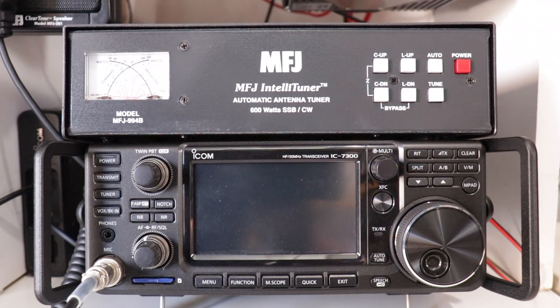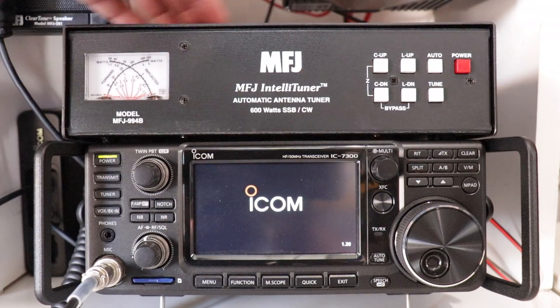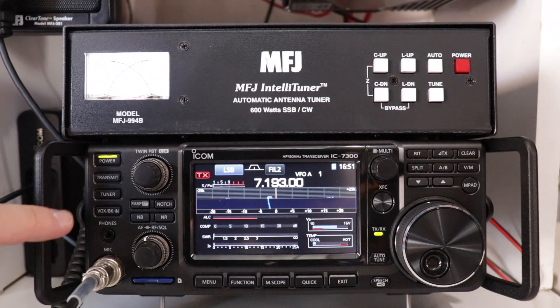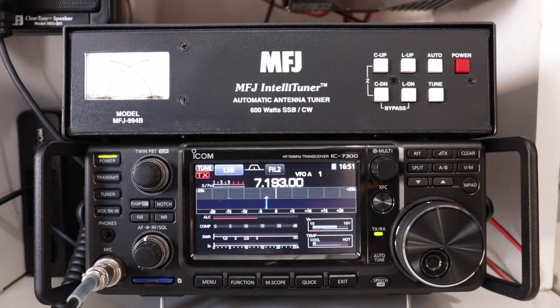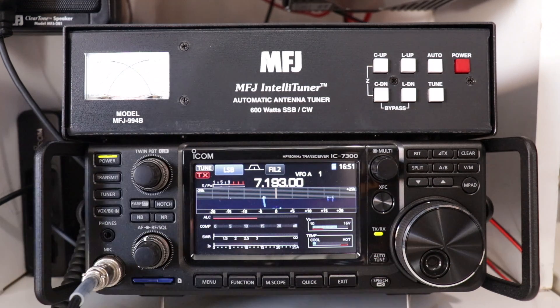Once you get the interface cable and antenna hooked up, go ahead and power it on. Then push tuner and it automatically starts tuning. We had no movement — this thing tunes that fast, right to a 1-to-1 SWR.